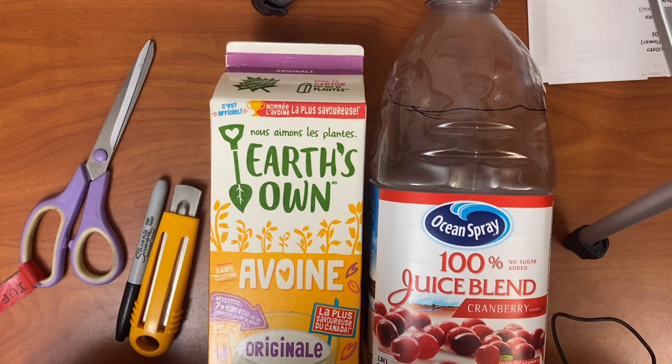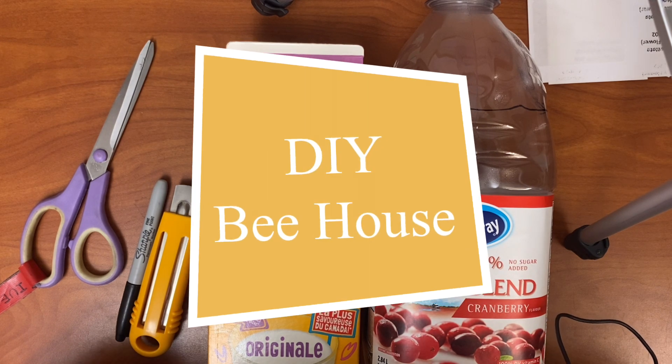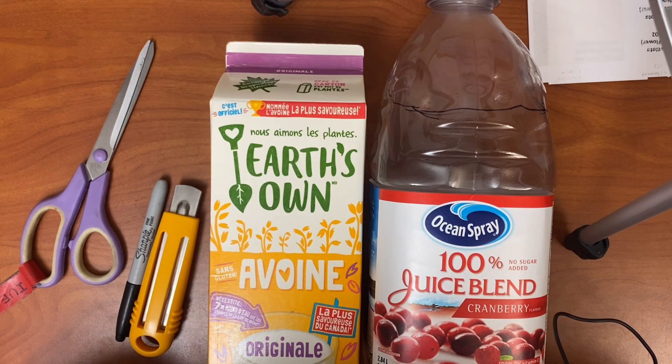Hello everybody, this video is for the classes who have signed up for our DIY bee house workshop. In this video I'm just going to quickly go over how to properly cut your bee house container.